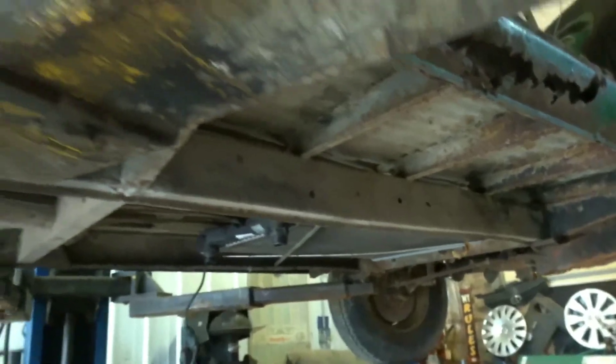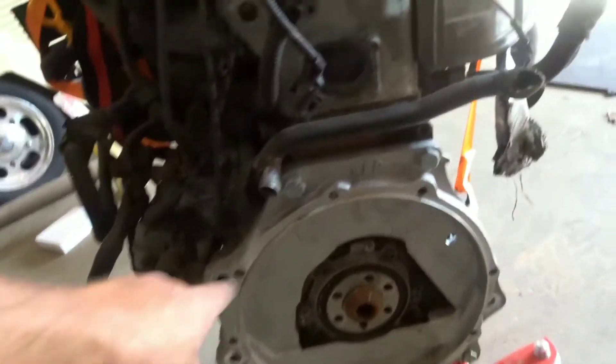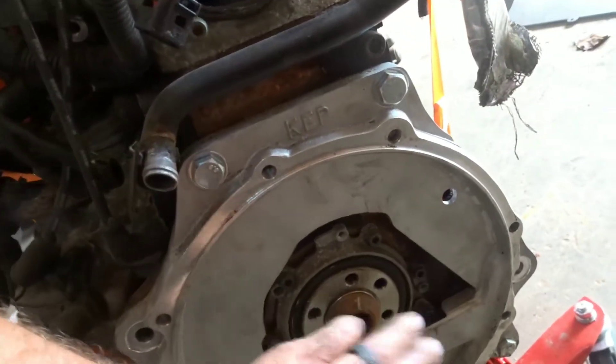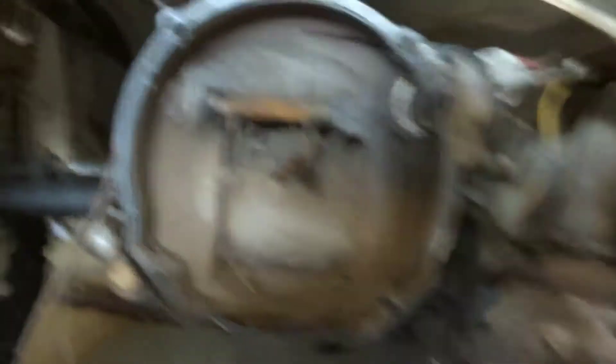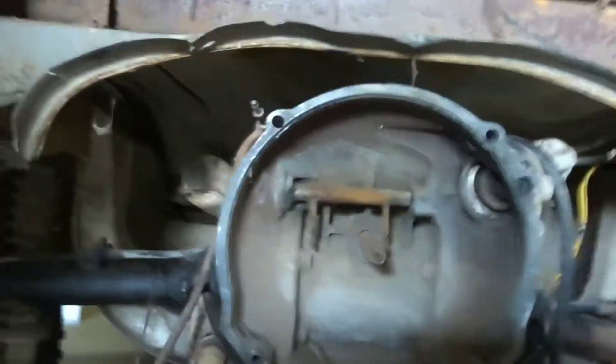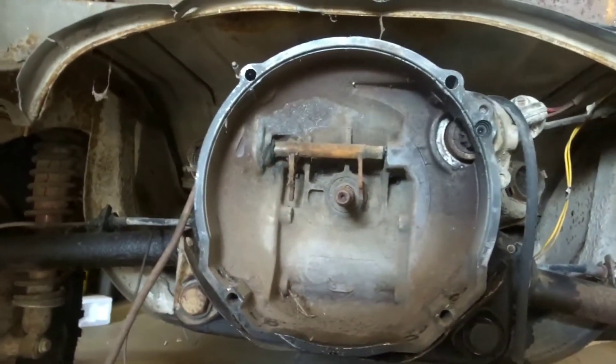Kind of jumping around a bit here — engine's back out so I can do the final fold-up and torque down all the plates, bolts, and nuts on the adapter, then install the adapter flywheel and pilot bushing. Then I need to figure out what's going on with this transmission. Looks like the cross shaft was out at one time and the input shaft isn't in the greatest shape, but we're going to try to make it work somehow. I'm also going to power wash the whole thing out.